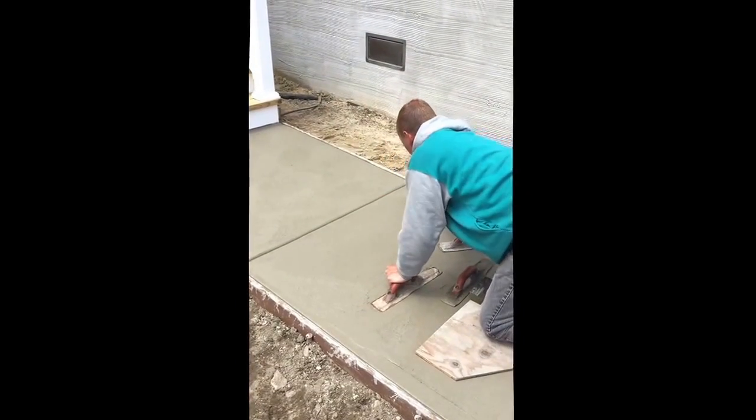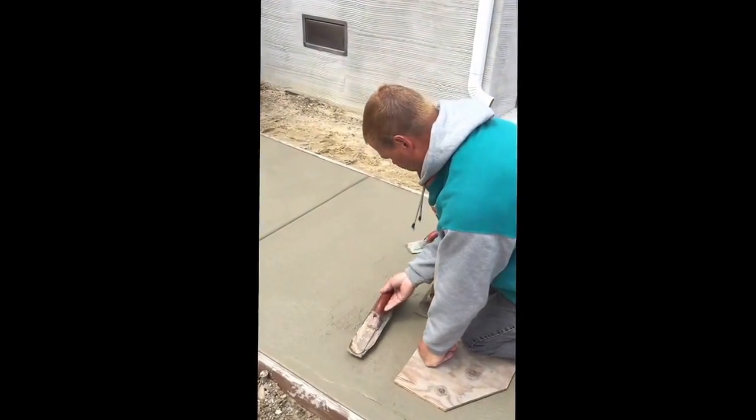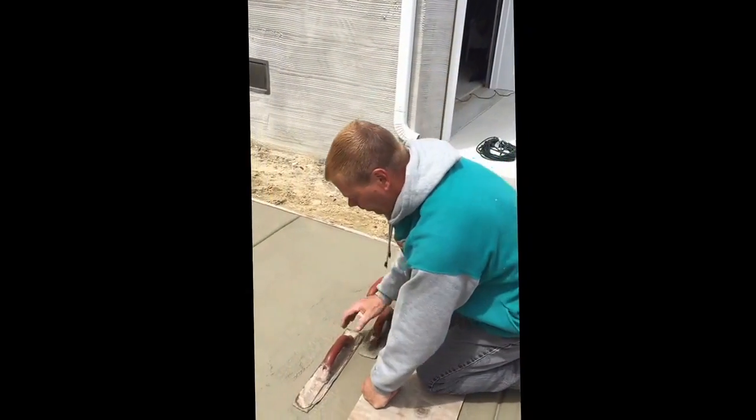All right, we're here in Brigantine, New Jersey doing a sidewalk with swirl finish. What's another name for the swirl finish? Rosé finish.